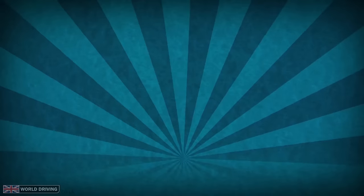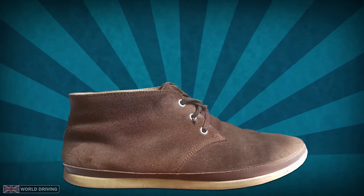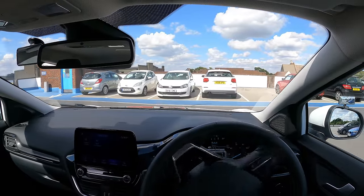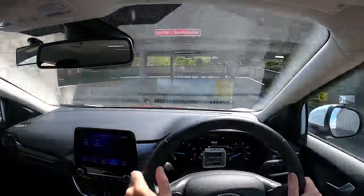Not everyone likes doing this, so as usual, do what works best for you. And in case you didn't know, shoes with thin soles will help you feel the pedals better. It's time to leave this car park and show you some real situations where you have to use clutch control.